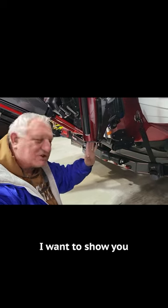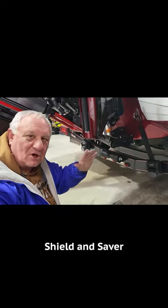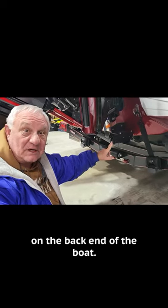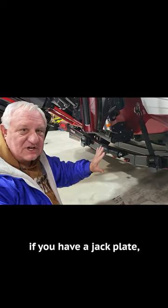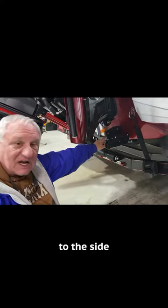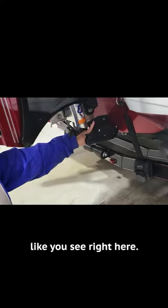Hey everybody, it's Crappy Dan. I want to show you a transducer shield and saver with a Garmin transducer on the back end of the boat. The best way, if you have a jack plate, to mount these is to mount it to the side of the jack plate like you see right here.